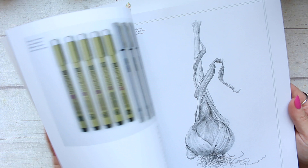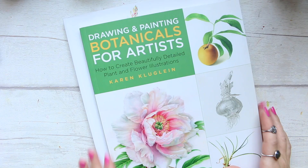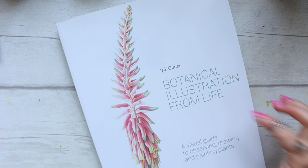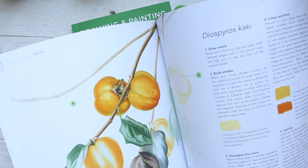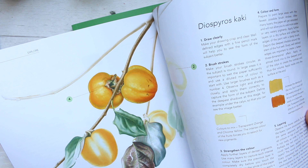If you want to learn how to draw, within the same sort of league we have Isik Gunnar's 'Botanical Illustration from Life: A Visual Guide to Observing, Drawing and Painting Plants.' If you want to learn how to do that, her book is fantastic.